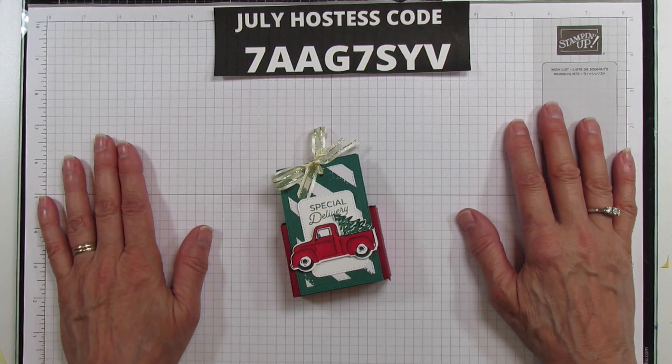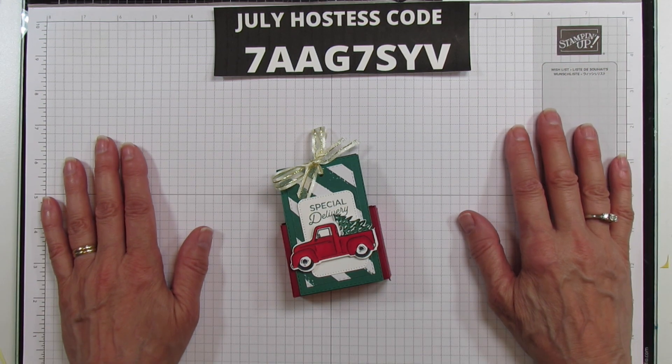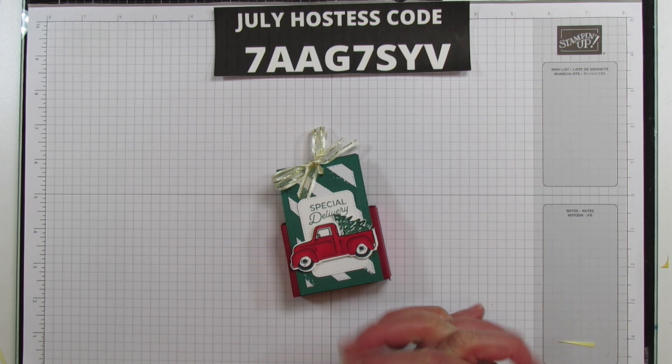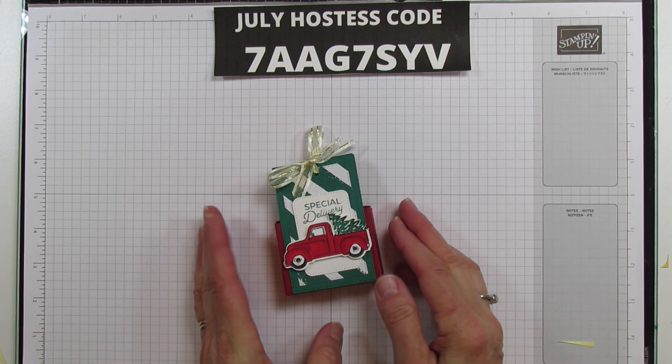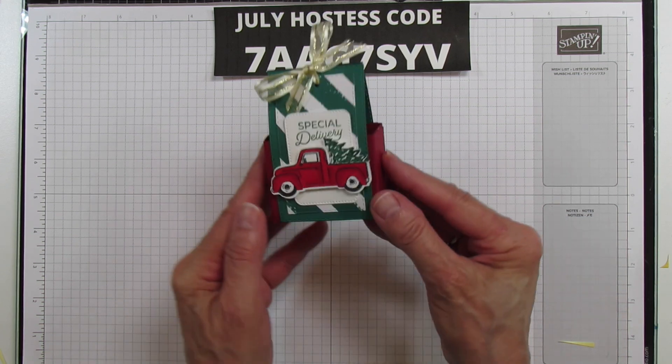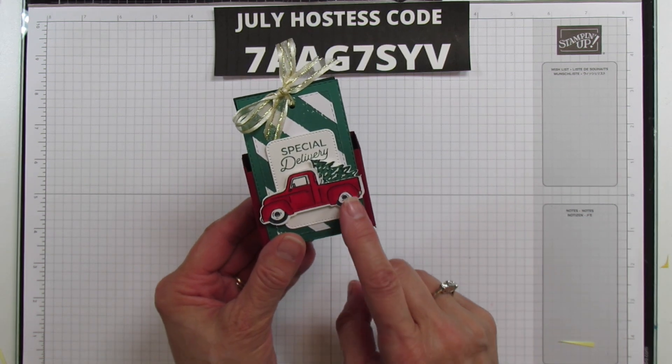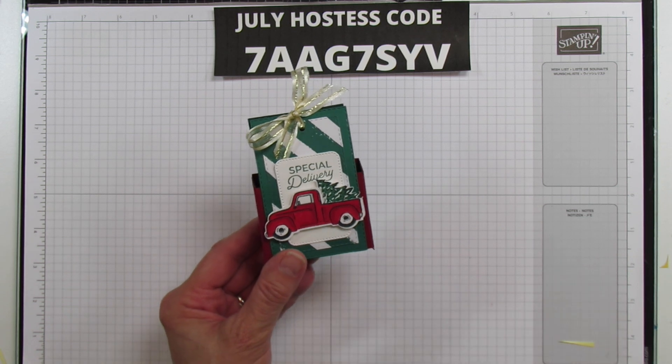Hey everyone, this is Angie at Stampin' with Amore, welcome to my channel. We are in Christmas in July and I'm going to share a new stamp set that I just received. It's so darn cute, it's called Trucking Along and yes it has the little truck. I colored mine but you can also stamp it.